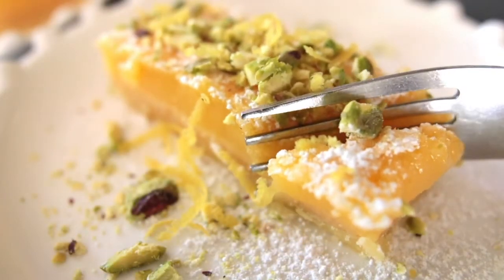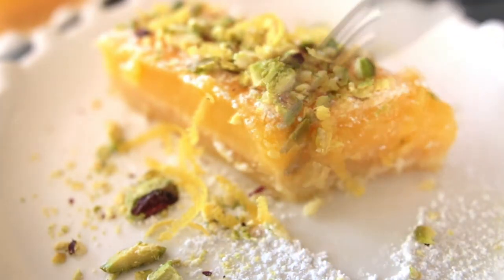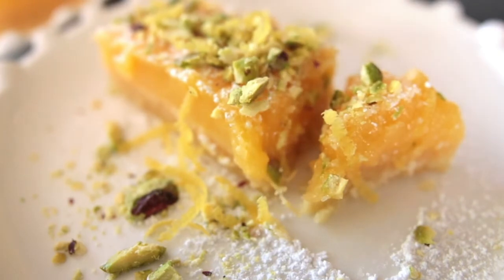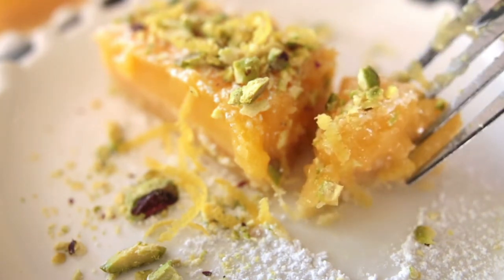Gorgeous lemon filling, so soft, beautiful lemon pastry, a hint of pistachio nuts on the top. This is beautiful just on its own, but to bring it to that level of excellence, thick double cream with just a touch of vanilla and a touch of lemon zest in there would be absolutely delicious.